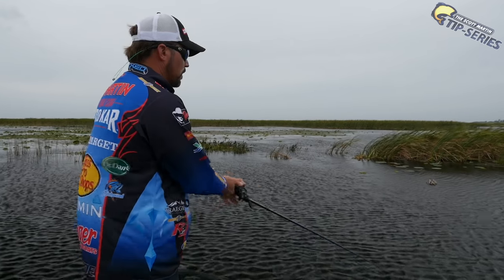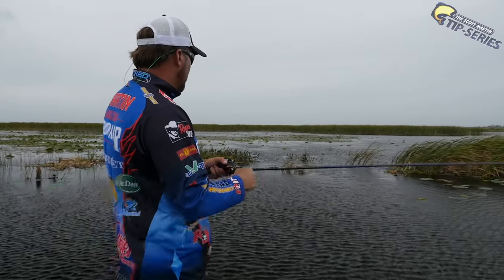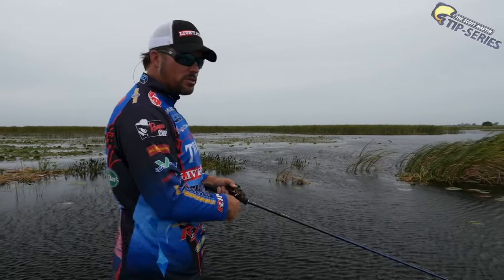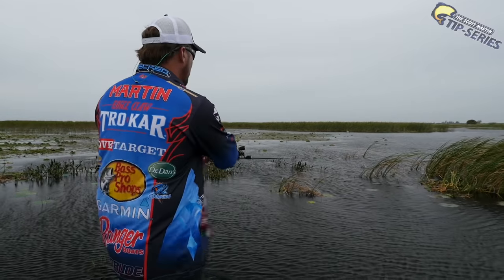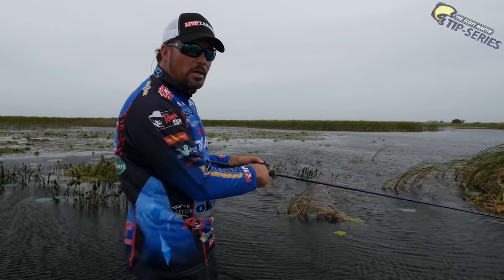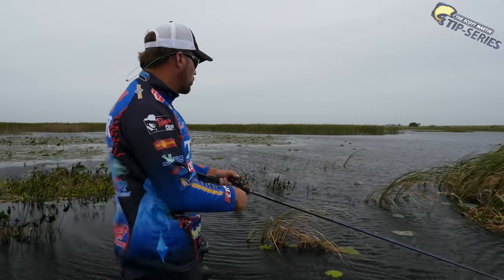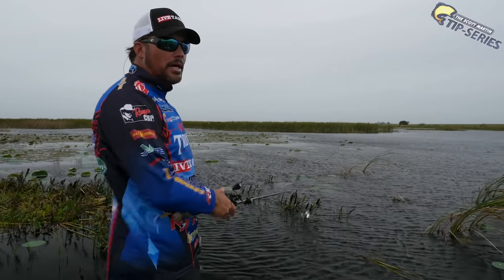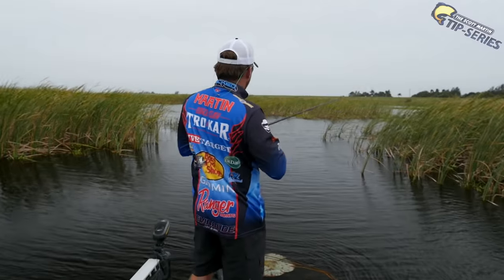A lot of times that's when those fish will bite — right after you give it that little pause or that little pop, that little hesitation. Some people like putting a trailer hook on the back of the spinnerbait, but I'm not much of a fan of a trailer hook especially down here at Lake Okeechobee. You get so much vegetation that the trailer hook is gonna get wrapped up in the grass. But if you're fishing in really open water and those fish are short striking, you can attach a small trailer hook to the back and it will help you get a few extra bites.